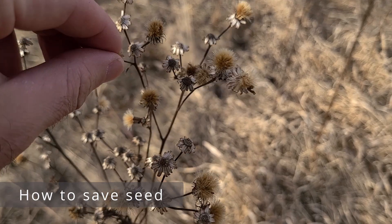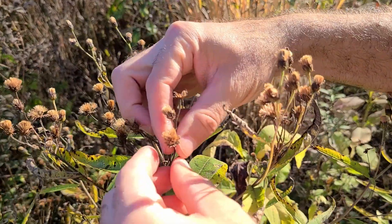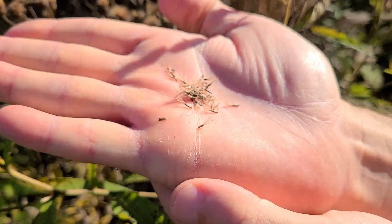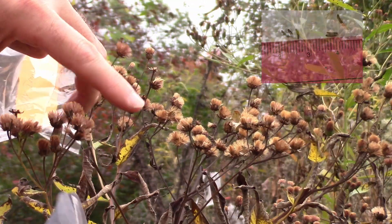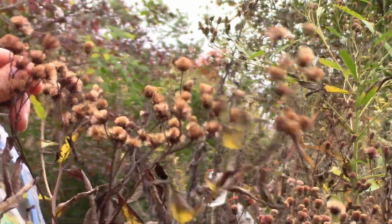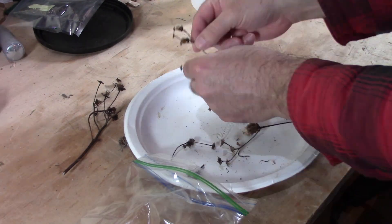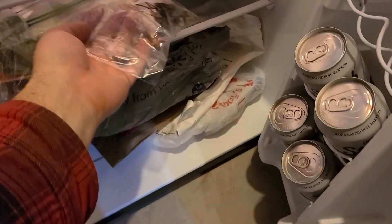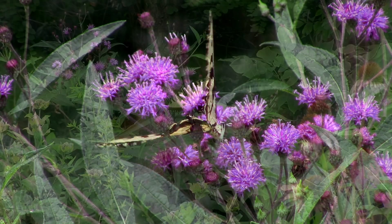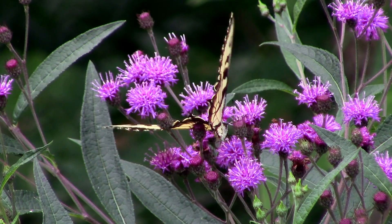How to save seed — saving seed from New York Ironweed is really easy and clean. Simply wait about three to four weeks after blooming and check the seed heads. If the hairs or tufts look fuzzy and the seed head looks dry, grab the flower with one hand and pull on the hairs with the other — the seeds should pop right out. If they don't come out easily, it's not ready yet. Try to save seeds by November to keep ahead of the birds. Just clip the seed heads off and let them dry for a day or two to let surface moisture evaporate. Then put them in a sealed plastic container in the fridge until you're ready to cold stratify or winter sow them. The seeds don't seem to retain viability very long — similar to liatris — so use the fridge to help preserve viability longer.